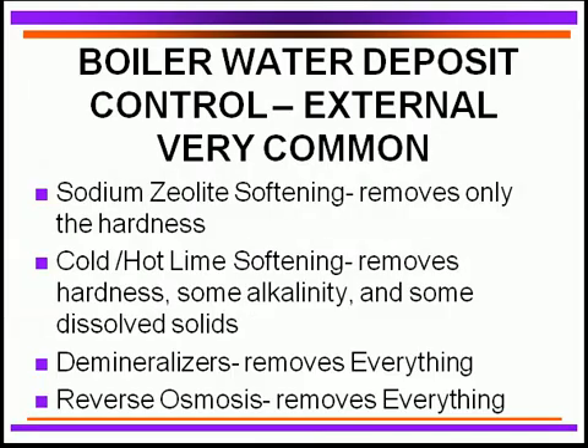To protect against deposit potentials externally, the most common method is sodium zeolite softening. It removes only hardness, and is used mainly in boilers up to about 300 PSI. Above that pressure, we move to better improvement processes. Sodium zeolite softening does an excellent job, but you must always ensure hardness is being removed.